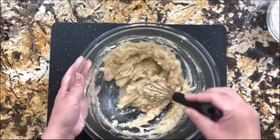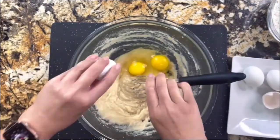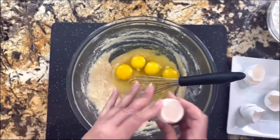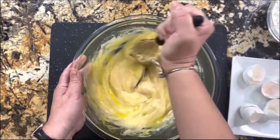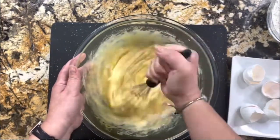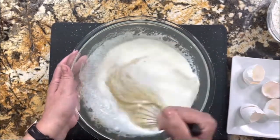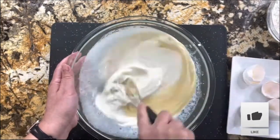Once everything is incorporated, we are going to continue by adding the four eggs that are at room temperature. We're going to whisk them in and incorporate them really well. Once that is incorporated, we are going to add the room temperature milk. Let's incorporate the milk — these are all the liquid ingredients.